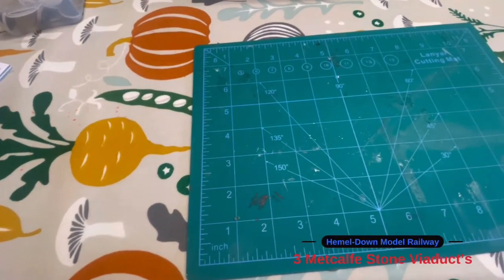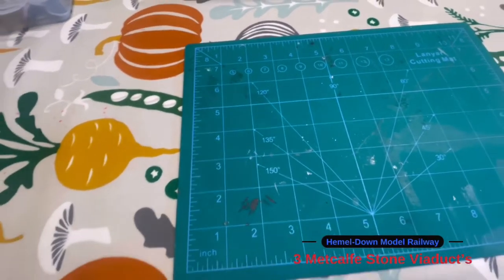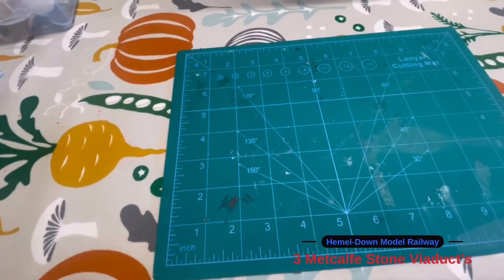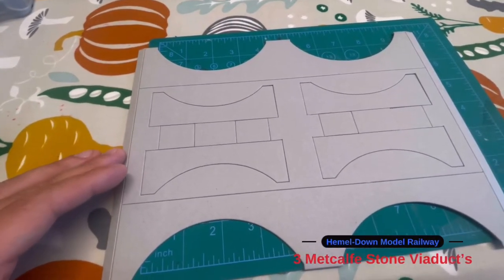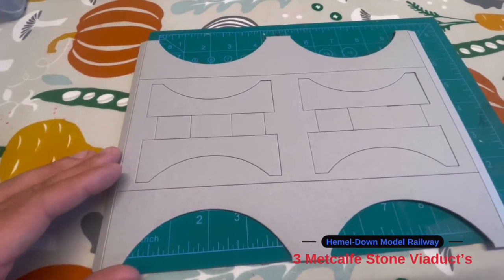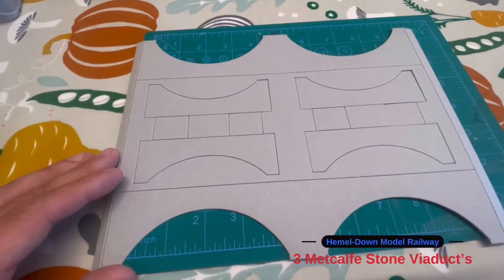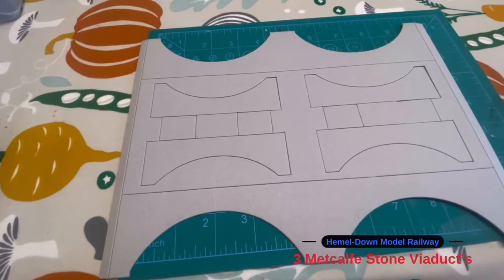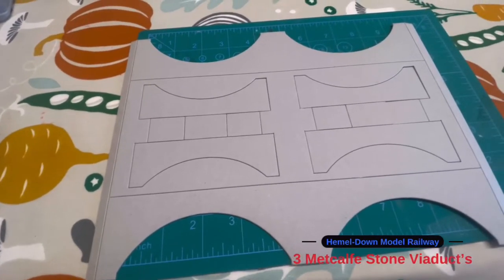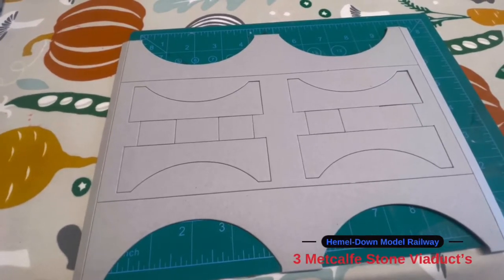I'm going to start building and then show you a few clips of what the kit looks like and some of the progress. It's not going to be a how-to video — that's what the instructions are for — but I'll show you some short clips of the progress and then what the final thing looks like.